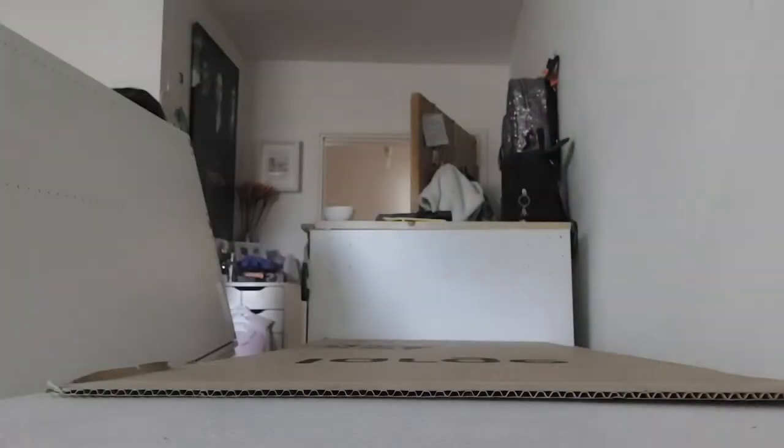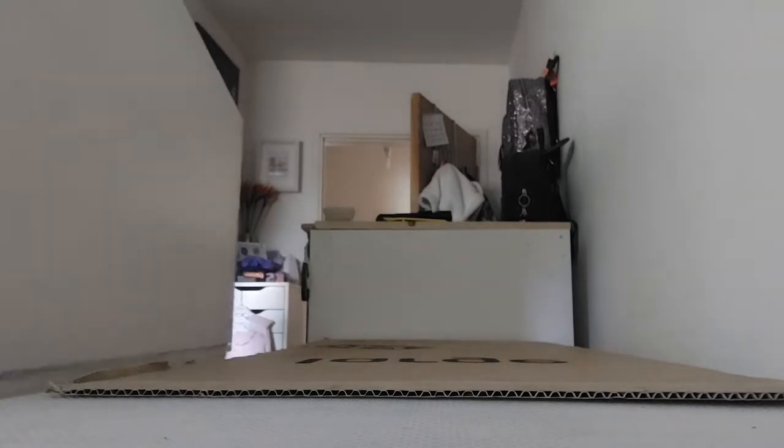It was now time to set the cage up. I started off by disinfecting everything with a pet-safe disinfectant, and then we moved it into my room, which was actually the easiest part because it wasn't that heavy. This is just sitting on top of my IKEA chest of drawers.